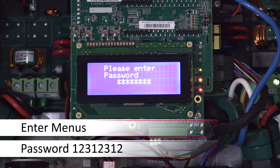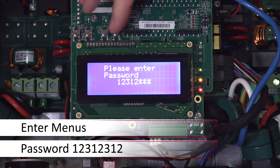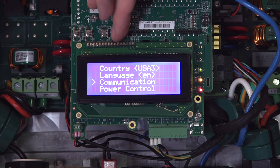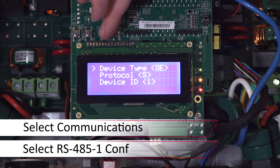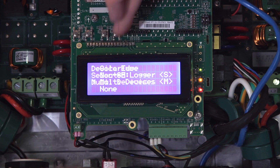Enter the menus via the four-button interface — long hold on enter. The password is 12312312. Scroll down to Communication and then scroll down to RS485-1 config. Ensure that the device type is set to multi-devices.